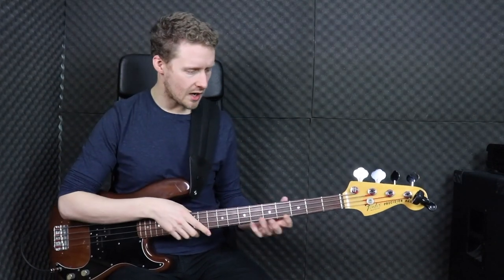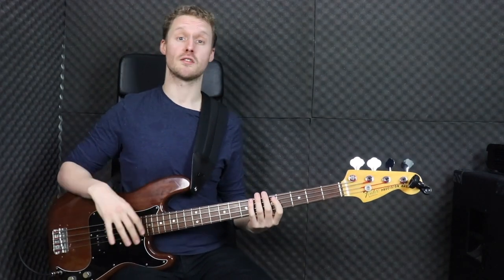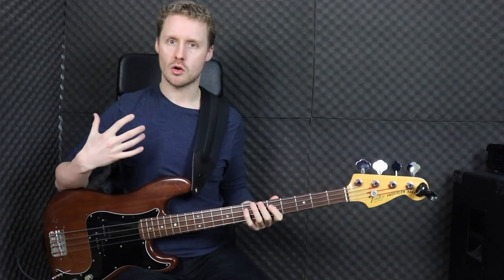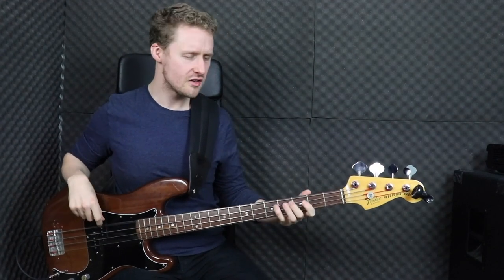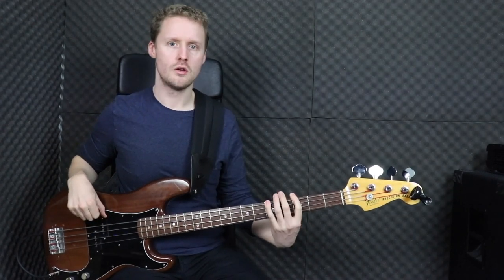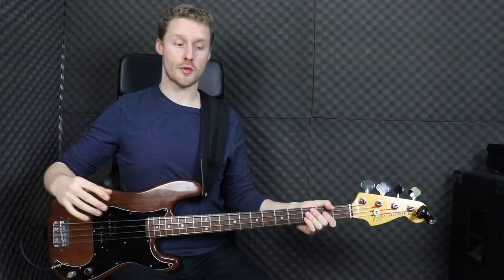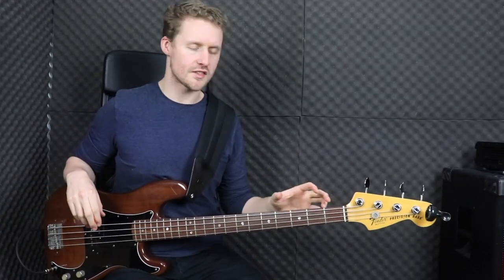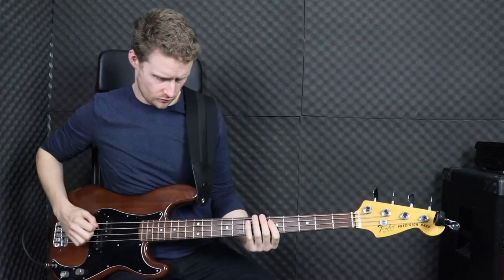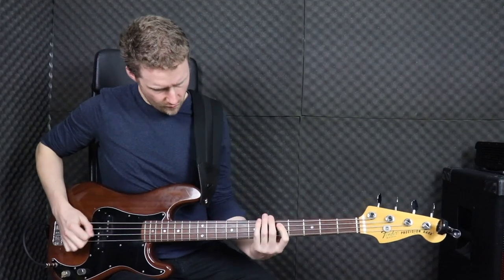Here I'm tuned a whole step down, and you can hear these strings sound incredibly slack. This can be cool for some things — I was doing some recording recently where we were going for a Nirvana sort of vibe, and that slackness helped keep everything thick and sludgy. That really helped contribute to the vibe. But I think for what a lot of people want from drop-tuned strings, flat wounds aren't the best option. These are Thomastik flat wounds — I've linked to them in the description below — but for now we're going to move on and look at some round wounds.